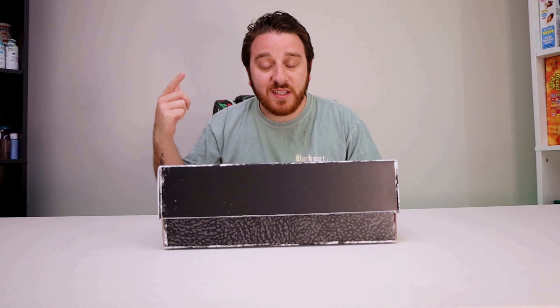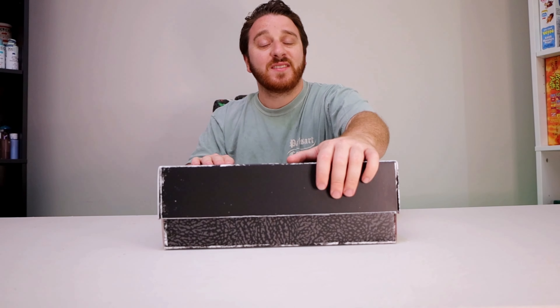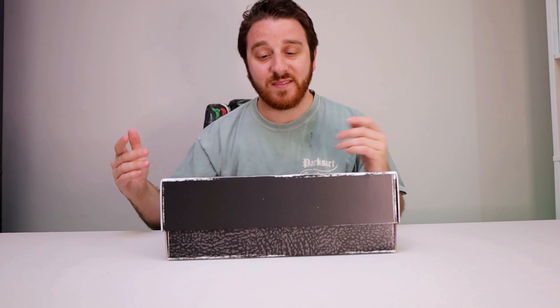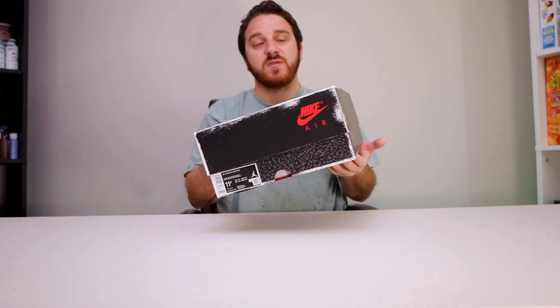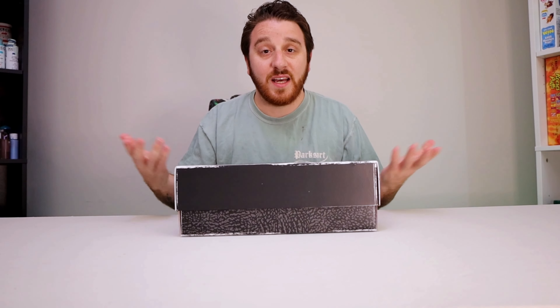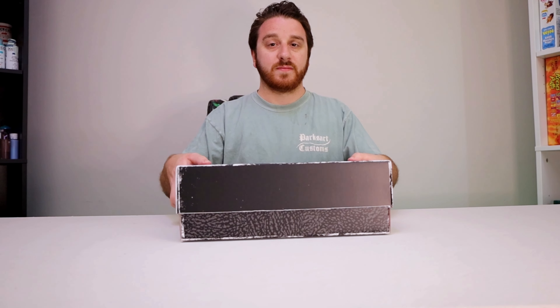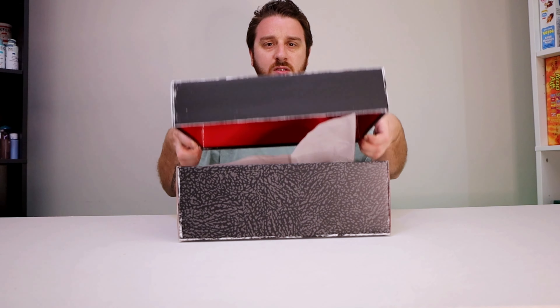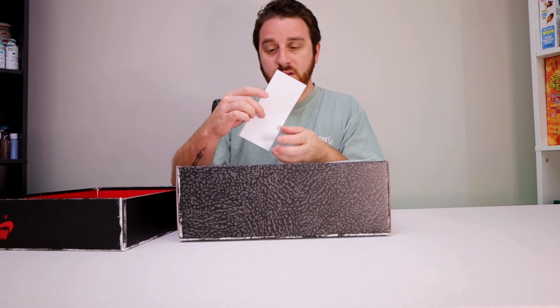What's up guys, today we'll be doing an unboxing on the Jordan 3 Reimagine — and they're not even out yet. I got the age box, so I got early access through Sneakers. I just want to unbox them with you guys, so let's take a look.